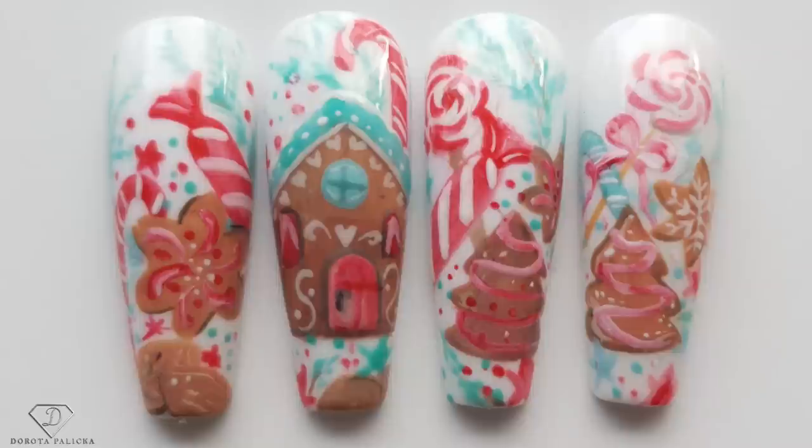Hi everyone! Dorota Palicka, international nail artist and educator here, and today we are going to do a very beautiful Christmas set of nails. Have a preview of it in here. I love it so much and I hope you really enjoy it as well. It is a little bit harder one but it's definitely worth watching and learning how to do it. So let's start!